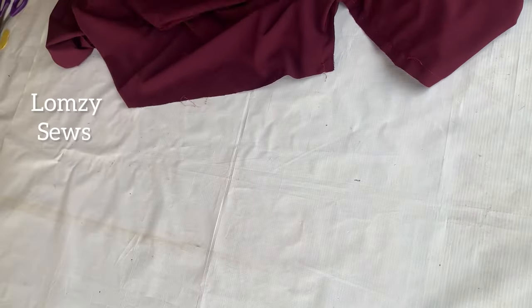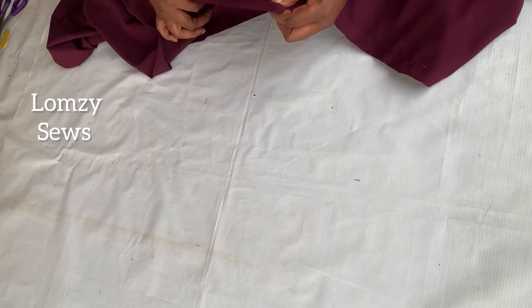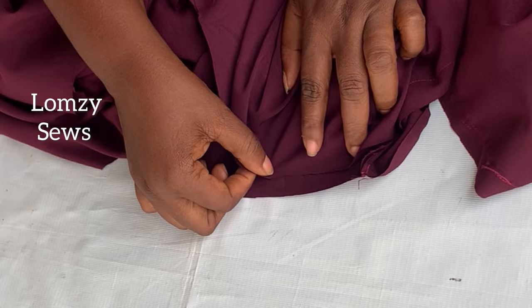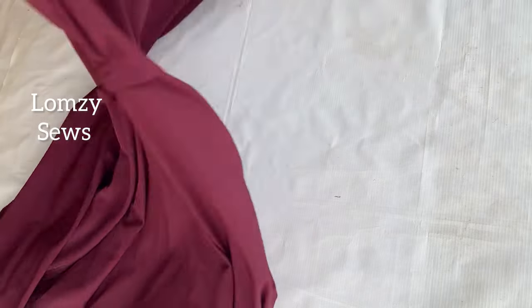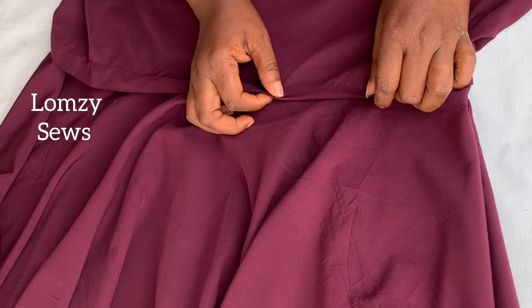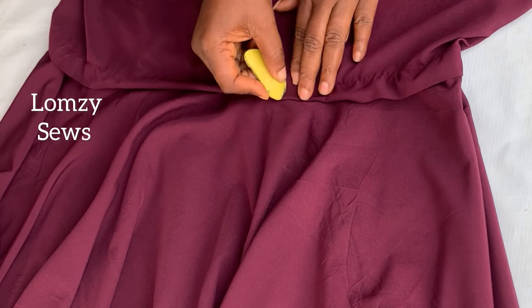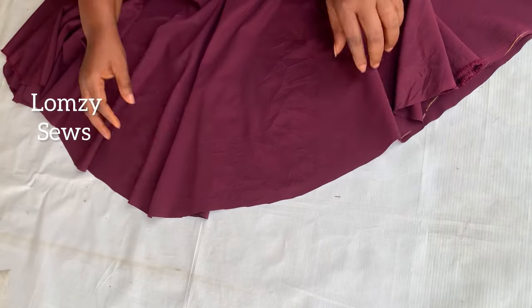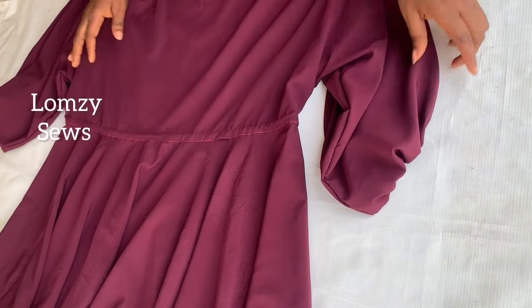I'm going to join the bodice and skirt wrong side facing wrong side, making the upper side half an inch longer than the skirt part. I'll go to the machine and sew away about one inch. After sewing, I'll make a casing for the elastic on the waistline — I'll fold it once and sew it, leaving a one-inch opening at the center front to pass the elastic through.